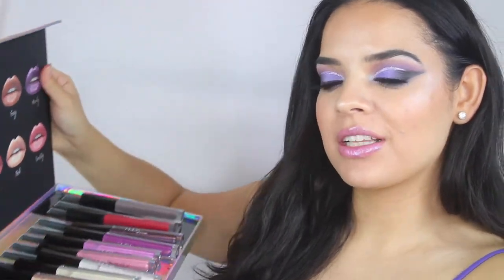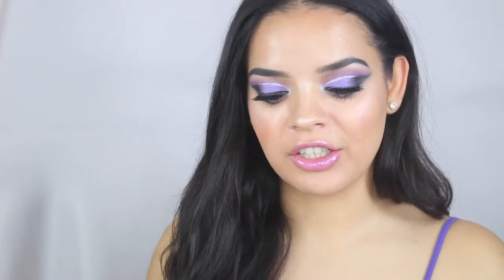Hey guys, welcome back to my channel. I hope you guys are all doing really well. So in today's video, I wanted to review the Huda Beauty Lip Strobe Collection Vault. It's huge and has everything in there. Basically, you get 12 of their lip strobes and also 3 liquid matte lipsticks. You can use the lip strobes by themselves, or pair them with the 3 liquid matte lipsticks, or with any other matte liquid lipstick collection that you have.